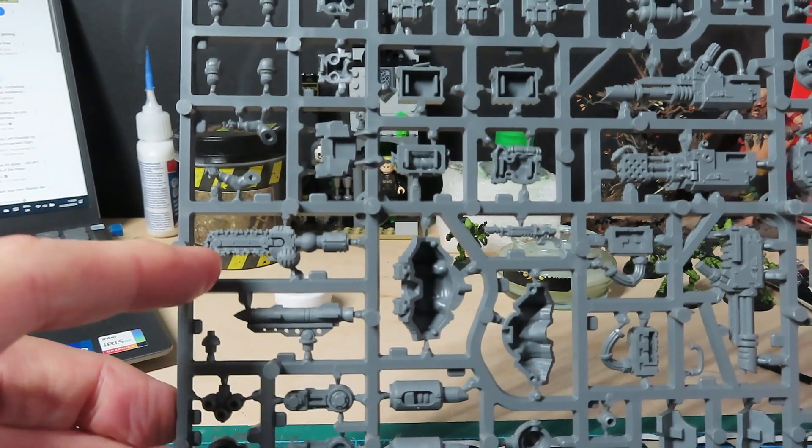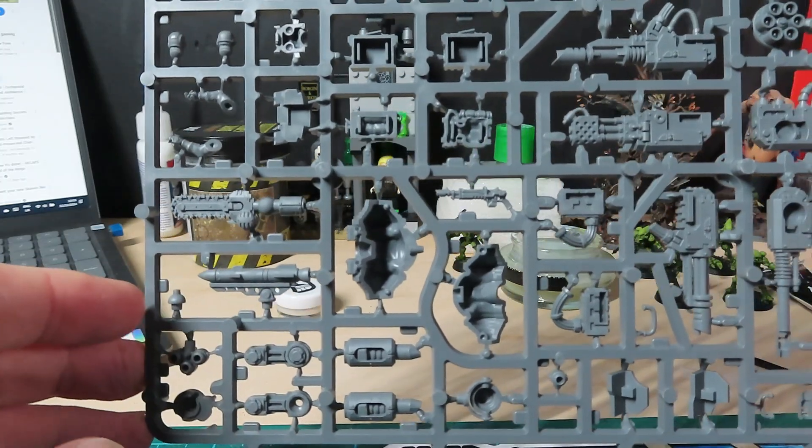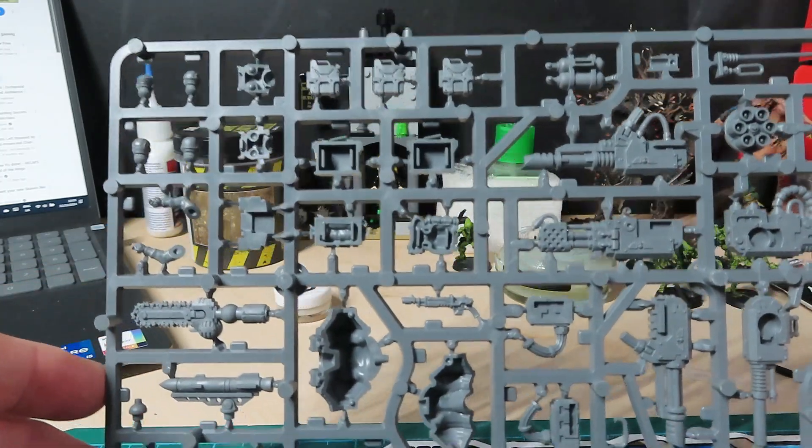There's a las cannon, a heavy plasma — that's that there. Then we've got what looks like a chainsaw, a missile, and we've got some oil cans and so on.